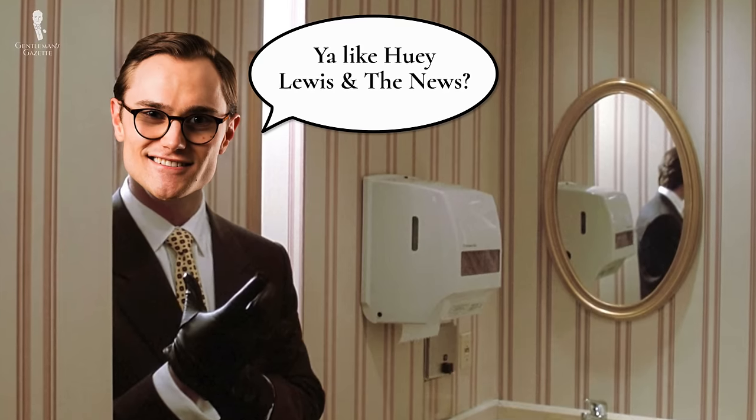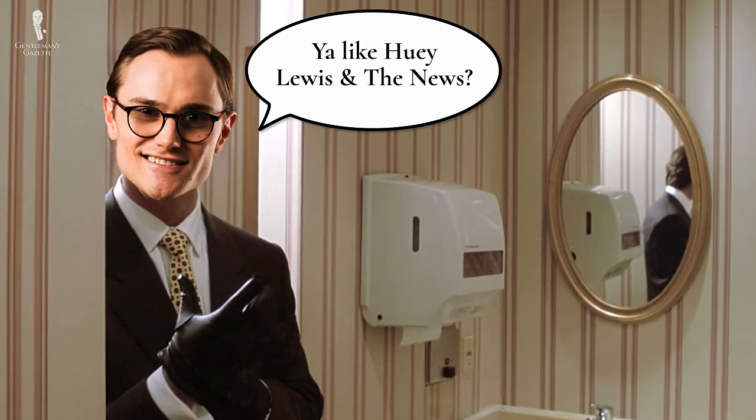Let's turn things over to Professor Preston to learn more about why blood stains are so hard to remove from clothes.